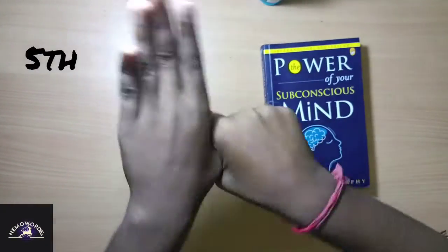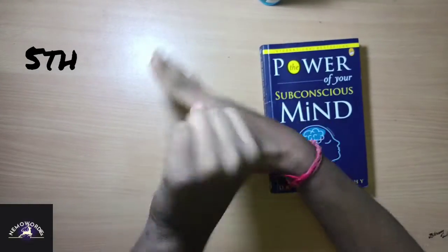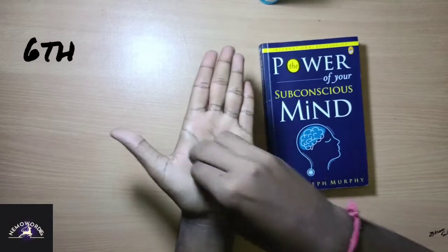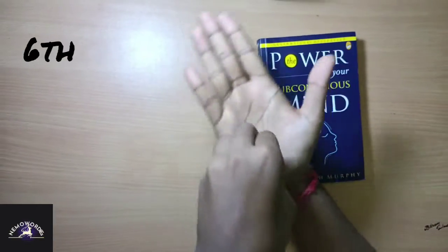Fifth, rub the thumbs of both hands. Sixth, rub the tip of the fingers, both the hands.